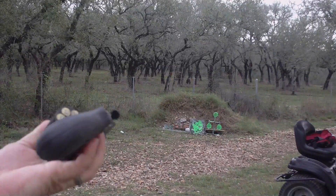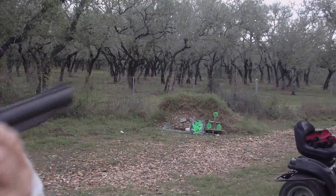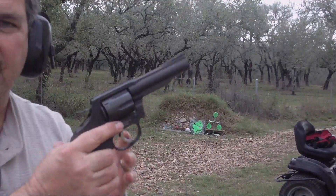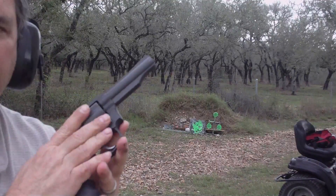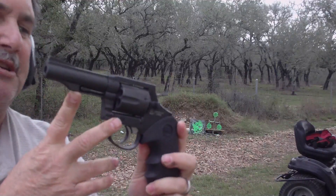That's all six and everything's working well. That's not bad. For a $200 revolver, you could do a heck of a lot worse than the Armscore M200 38 Special.